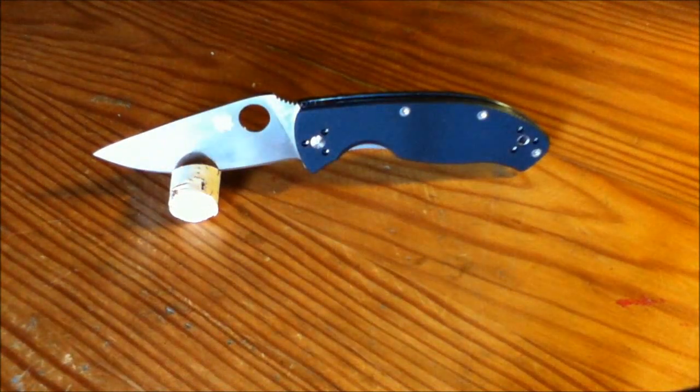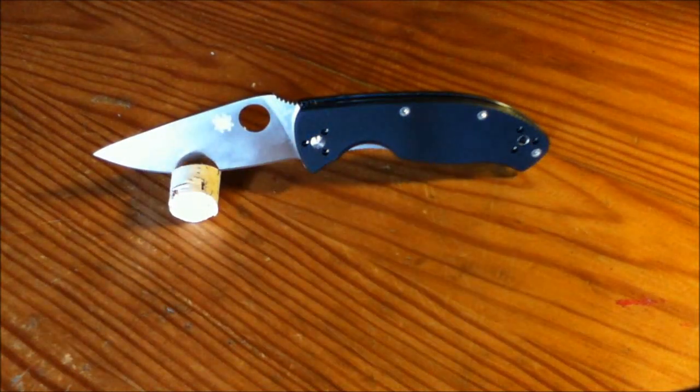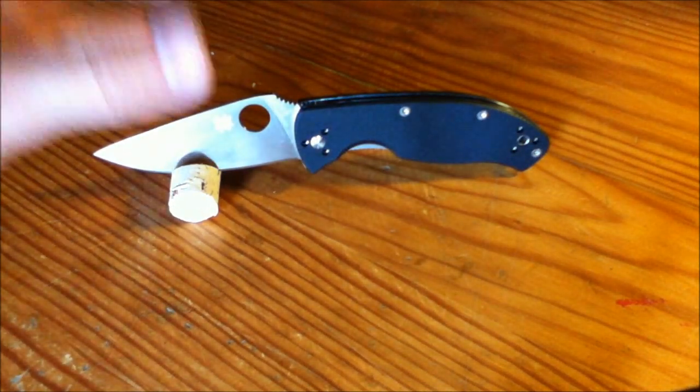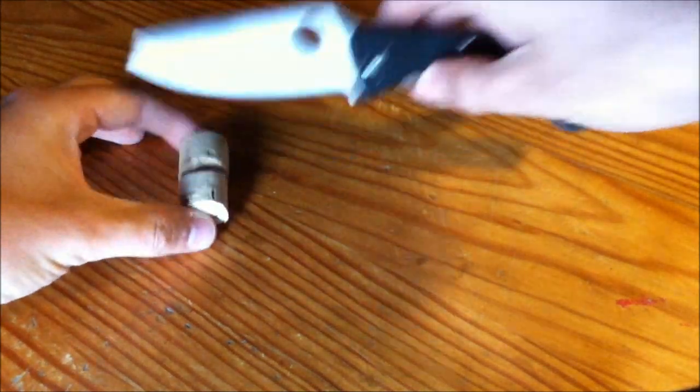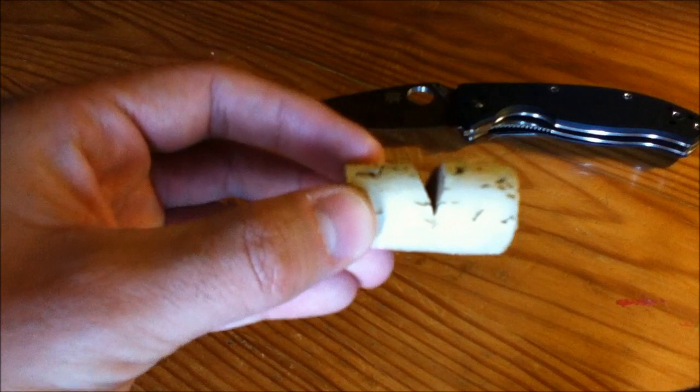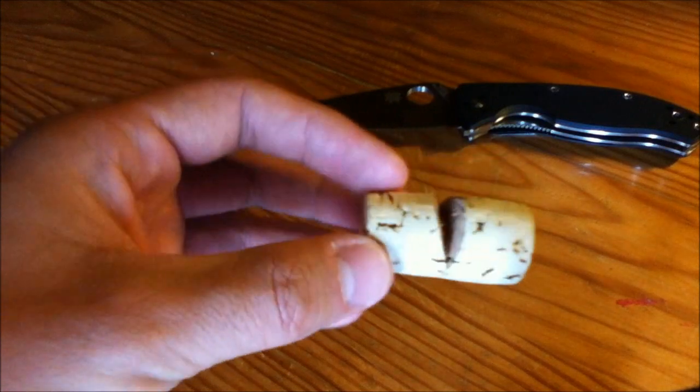Hey guys, I made some homemade knife stands from corks from white wine bottles that my parents have used, just found them in the garage.